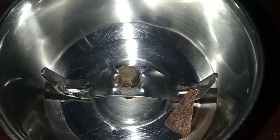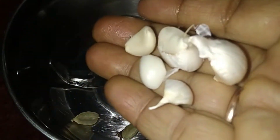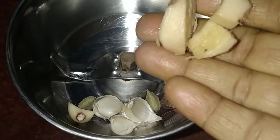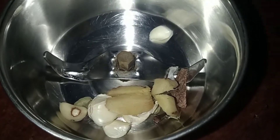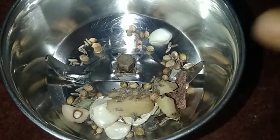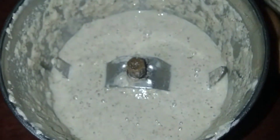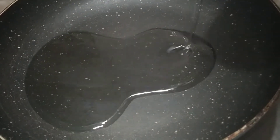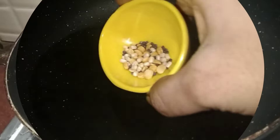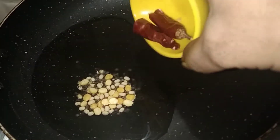First, we will add the ingredients. Add 2 slices of aloo, add 4 vegetables. Add 1 and a half tablespoon. We will add 1 tablespoon of oil and 1 tablespoon of salt in the pan. Add 4 tablespoons of oil and 1 tablespoon of salt.